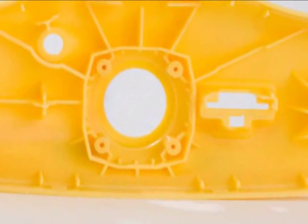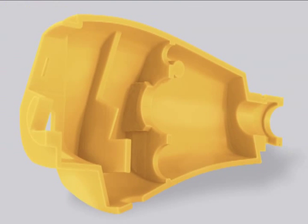High resolution, accuracy, and precise control of each voxel, or 3D pixel, highlight every curve and produce smooth surfaces.